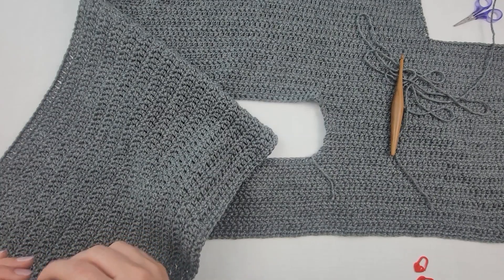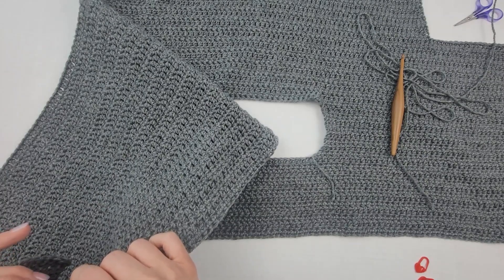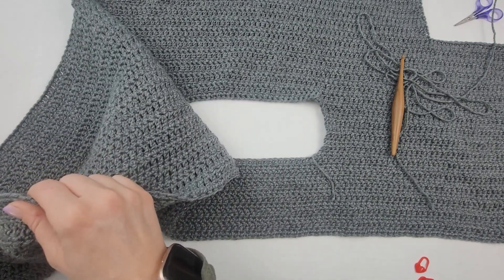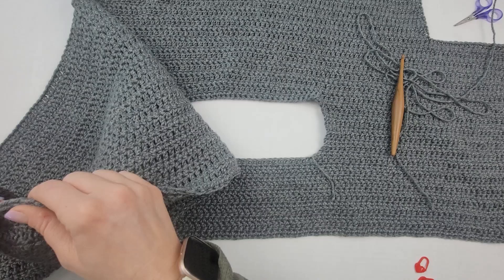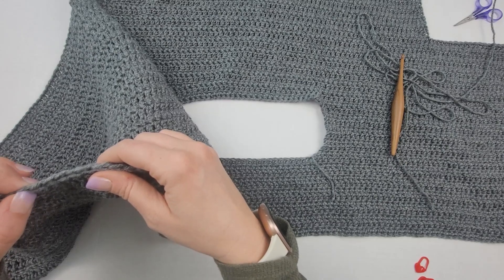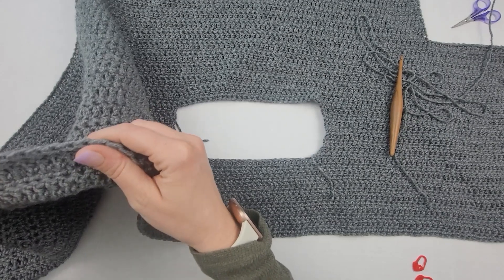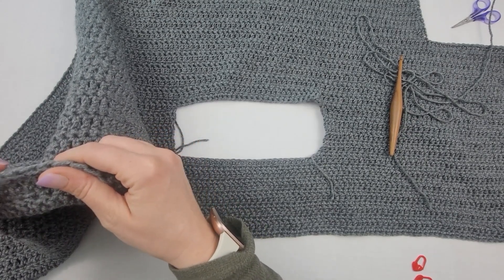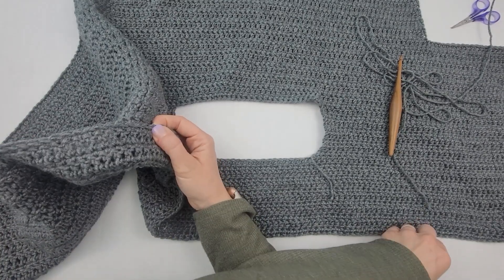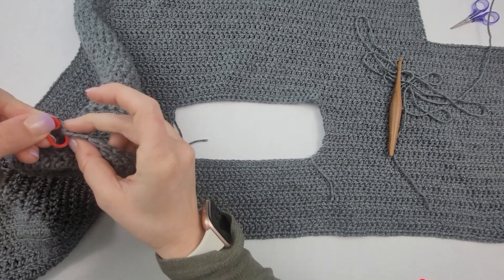I'm counting 54 stitches from the first stitch of my last row of sleeves and I'm going to stick my stitch marker into that 54th stitch.